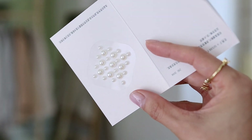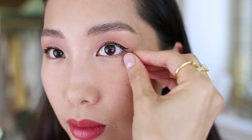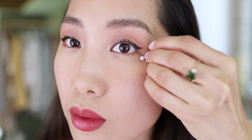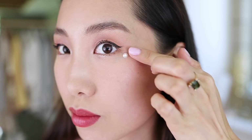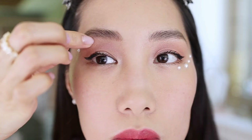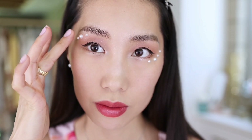The face pearl sticker from the gift set is perfect for this look. I play around with the pearls and apply them to different areas around the eyes to make it extra popping and dreamy. The stickers are very sticky on their own, but you can secure them with eyelash glue if you want. This step is actually easier than it looks. And this is my completed pearl makeup look using Floresis products!